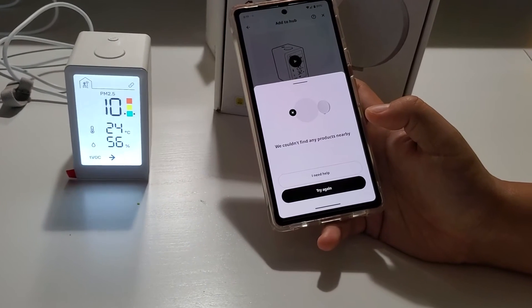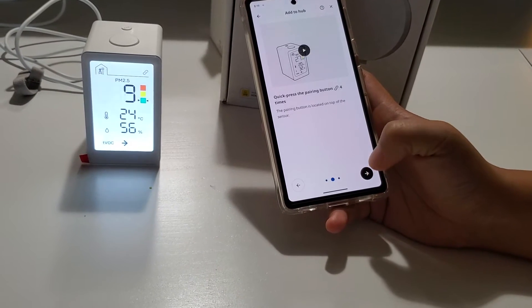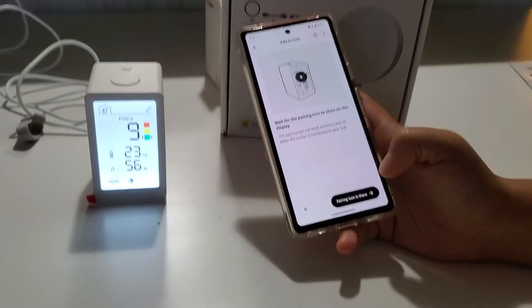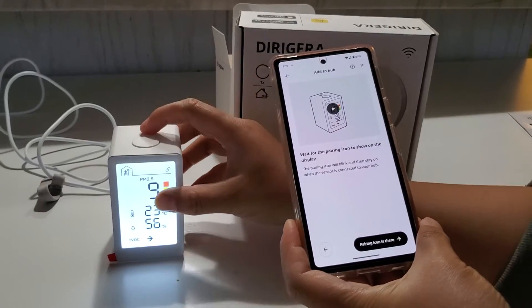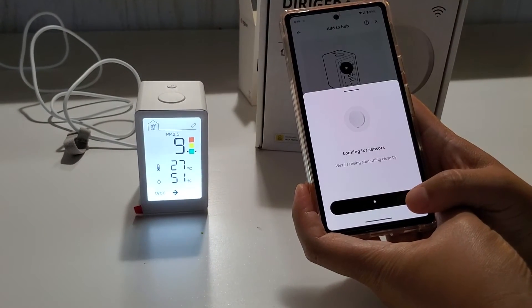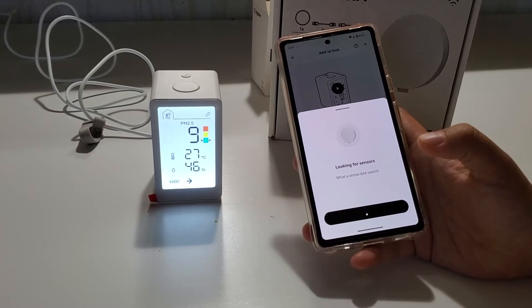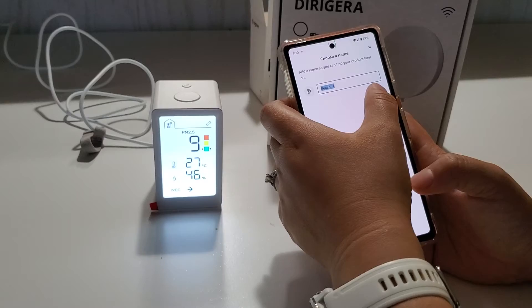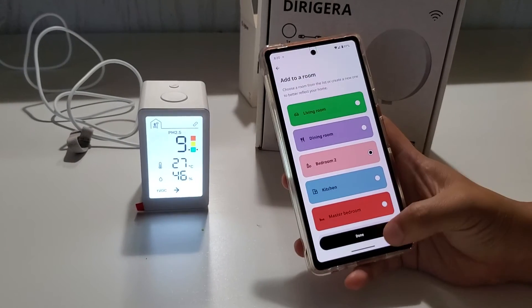The app says it can't find anything nearby, so let me try again. Power is on, press the pairing button four times, it blinks then stays on. One, two, three, four — and it found it! I'll just call it Sensor One for now, and I need to add it to a room. I'm planning to put it in Bedroom Two.